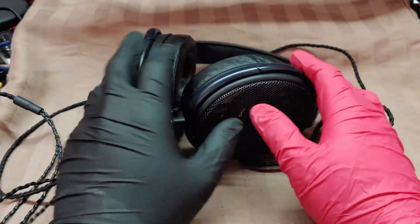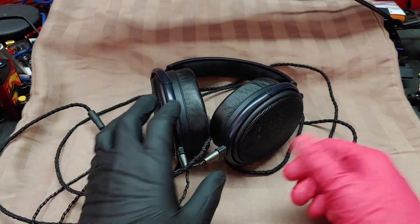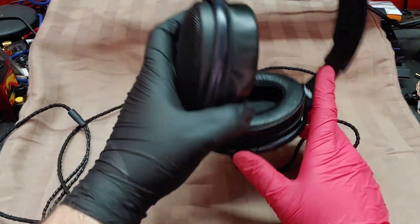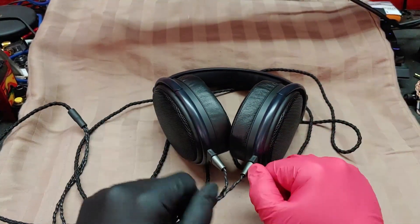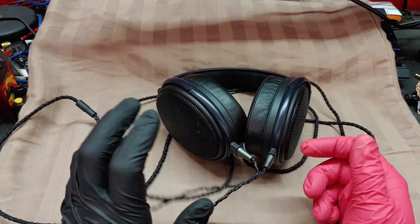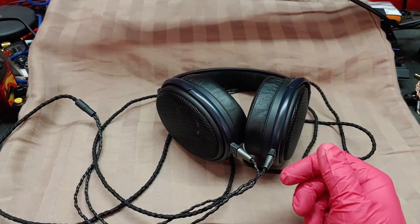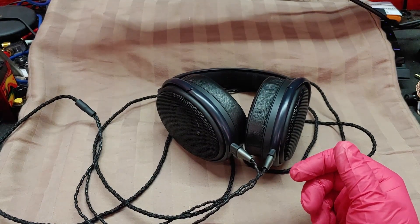So I'd mentioned I had the HD6XX on order, and I did, most assuredly, used. These are not the stock cables. These are Fanmusic cables, if I'm not mistaken — yes, something along those lines.